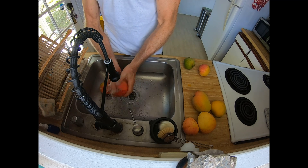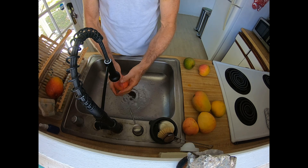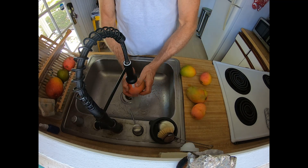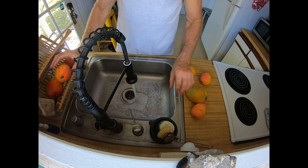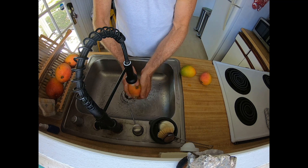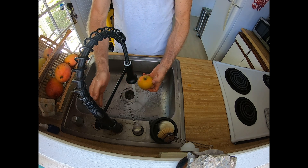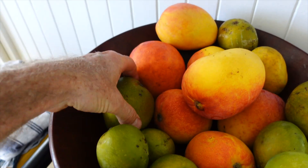One thing is the mangoes do have sap that's pretty powerful stuff. If you have any kind of allergies — I'm pretty sensitive to the sap — I like to wash off the sap that's usually around the stem and then wash my hands well afterwards so I don't get sap on my skin. I can be sensitive to it. One time I had a huge load of mangoes and I put them in my shirt, and the sap got on my stomach and I had a huge rash from the mango sap. So I always try to avoid it.